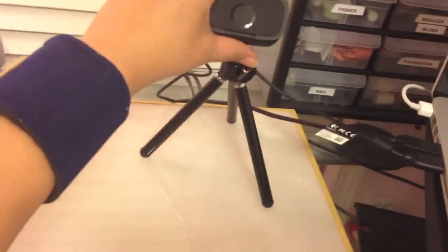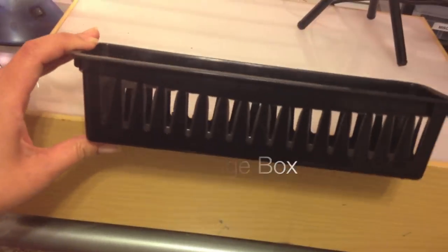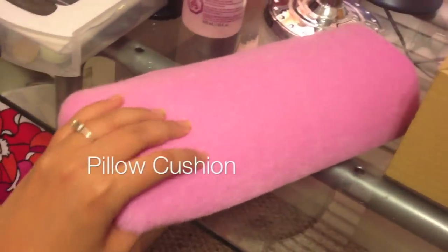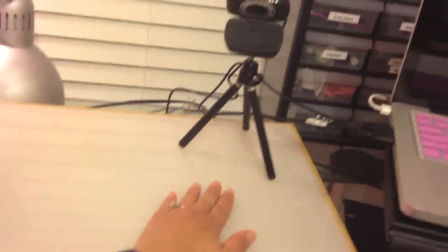I'm wearing a little brace because my wrist is hurting. I also use something like a storage container you could buy at the dollar store — I turn it upside down, put a pillow cushion on top, and that's the perfect rest for my hand so it's not just floating and won't hurt. I like having a glass desk because if I get any nail polish on it, it comes right off with acetone.